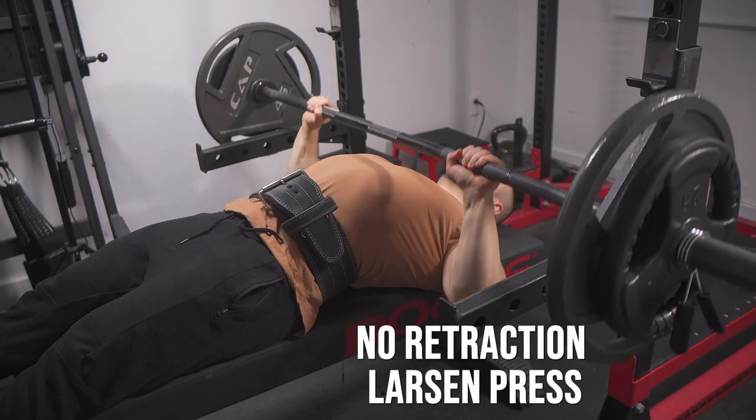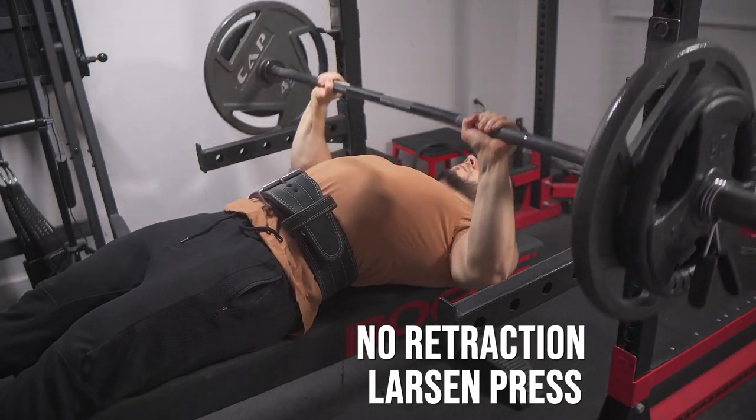What's up guys? Today I'm bringing you an exclusive upper body workout. Hope you find it to be informative and challenging.